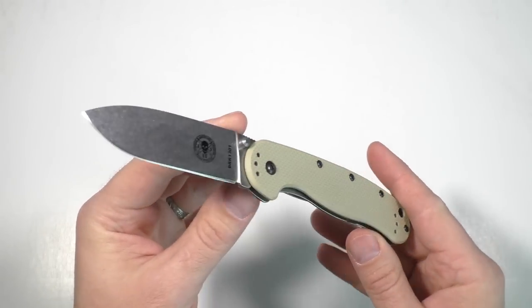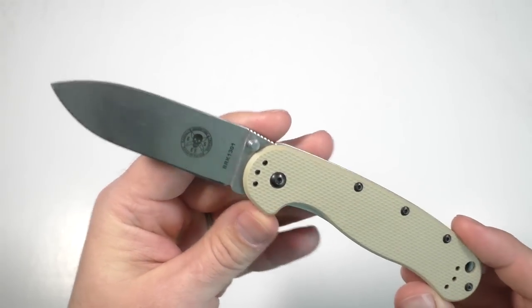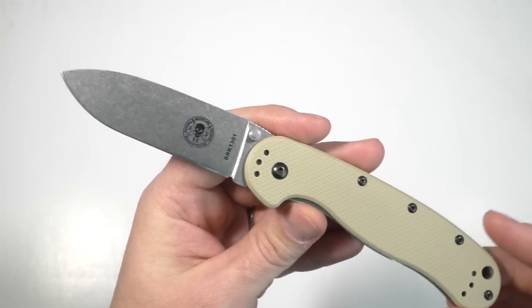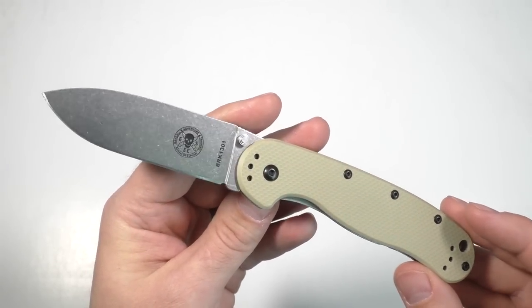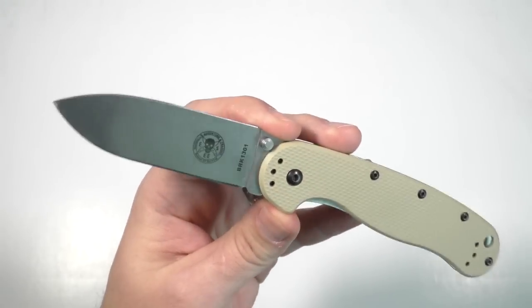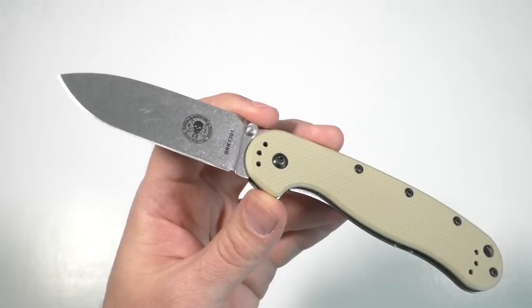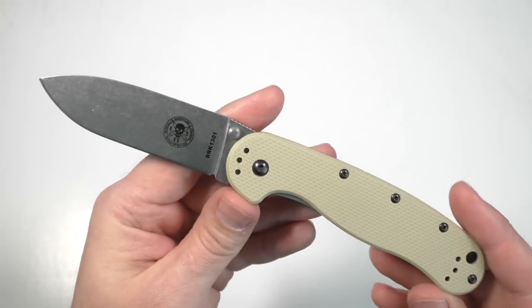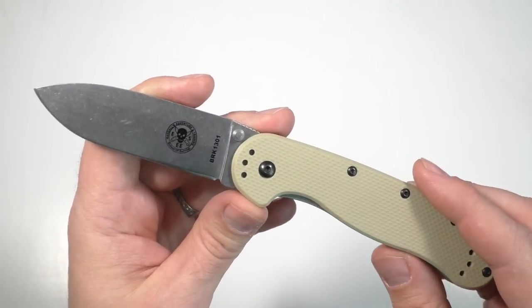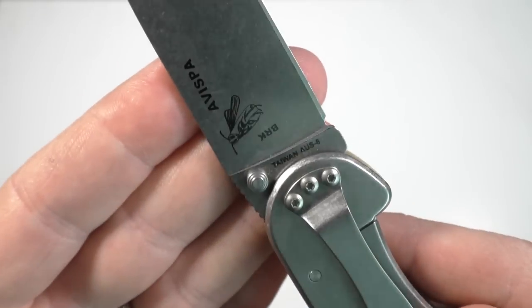Let's talk about sort of how and why this maybe doesn't live up to the RAT Model 1. This mainly comes from the experience of other knife users — I've heard a lot of people say this knife is kind of hit and miss for quality. The lockup is not all that good on certain ones, and it's just not been a solid knife for them. And honestly, it's been long enough since I bought mine that I had forgotten I actually looked at two or three different ones at Blade HQ until I found a lockup I liked best.